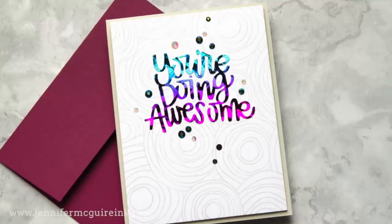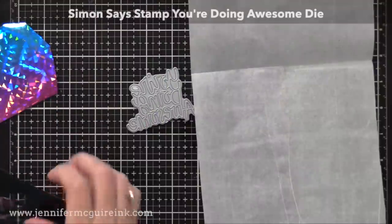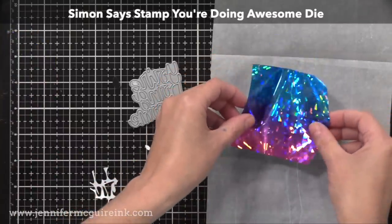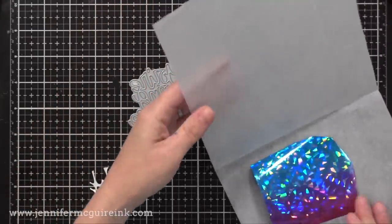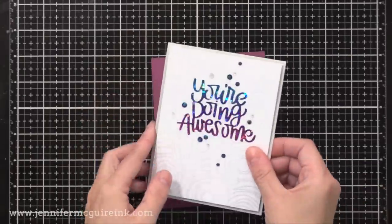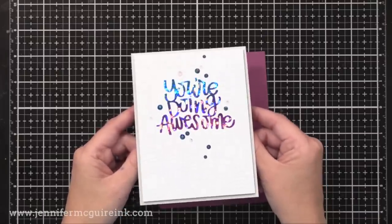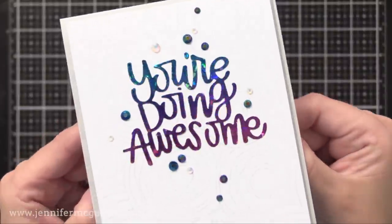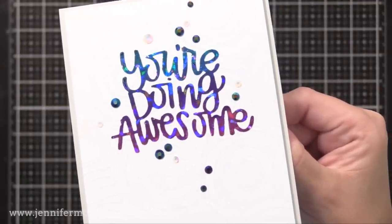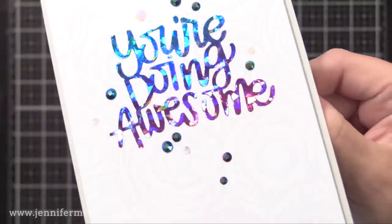My last example shows using toner sheets to create a foil die cut, and you can do this with pretty much any die — including intricate sentiments. I used the Simon Says Stamp You're Doing Awesome Die and die cut it from the toner sheet. Adding a scrap of Rainbow Shatter Foil on top, placing it in folded parchment, and running through the laminator gives foil covering that entire die cut — just beautiful. I stamped the Simon Says Stamp Circle Doodle Background with Fog Ink, then glued the die cut on top. If you have the peel-and-stick toner sheet, you just peel and stick; I used liquid glue. I added a few colorful gems but kept it simple so the foil die cut shimmer could shine.